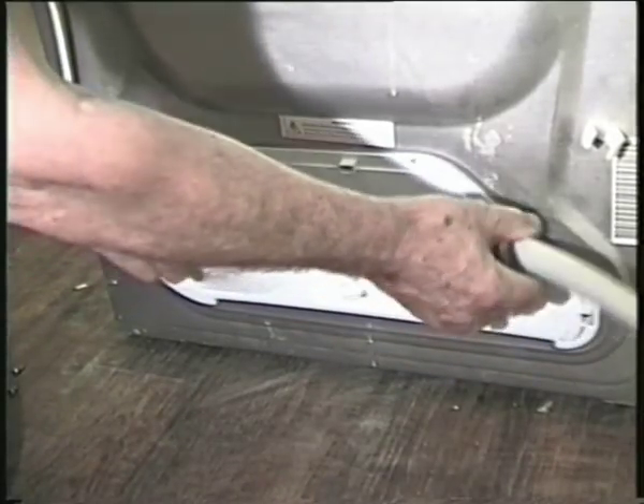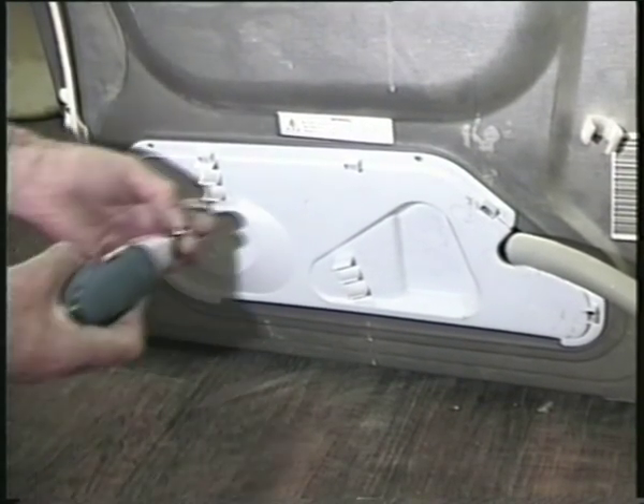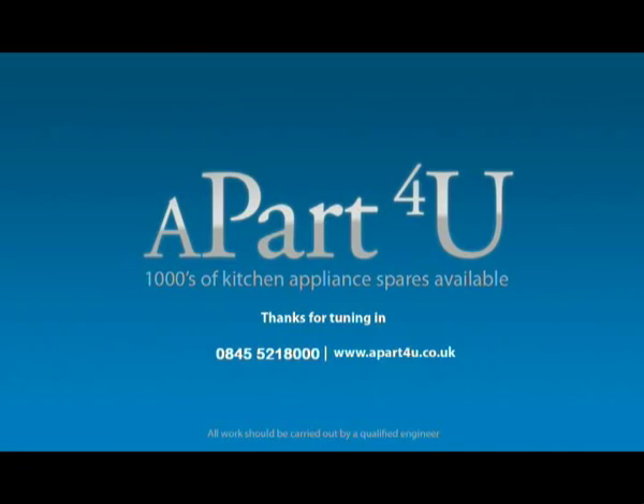Replace the inspection plate and refit the screws. Replace the top and the machine is ready to be water tested. We hope this video has been of use to you and remember to shop online at apart4u.co.uk, because this is how we are able to finance making these free videos. Thanks for watching.